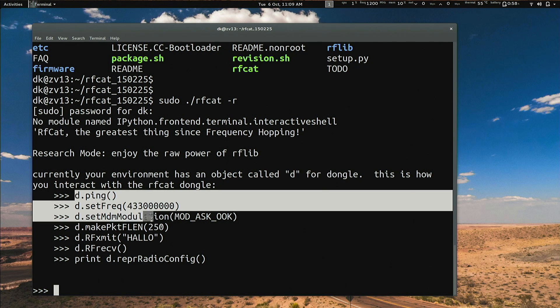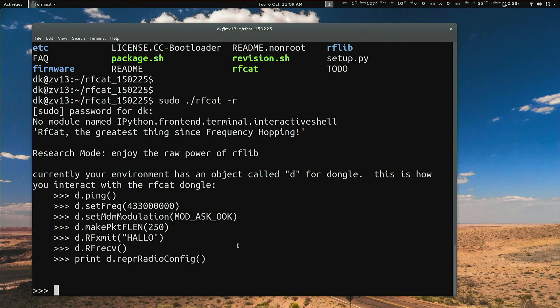This is the greatest thing since frequency hopping. It creates an object called 'd' for dongle, and you can interact with it using all of these different built-in functions — things to ping, discover, transmit, receive, set your modulation and data rates, and set your frequencies. If you already have an idea for a program, this Python library is going to make it super simple to communicate with the Yardstick One.